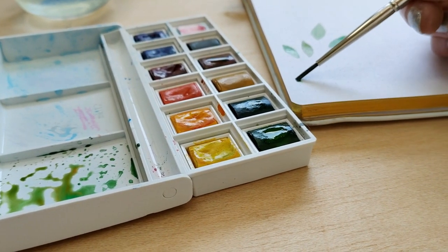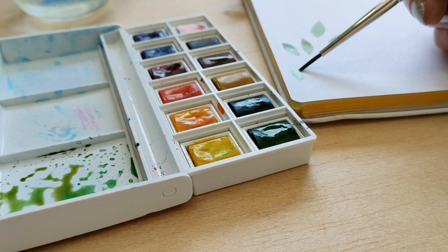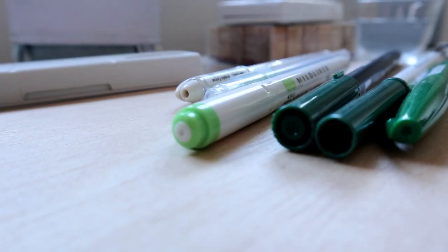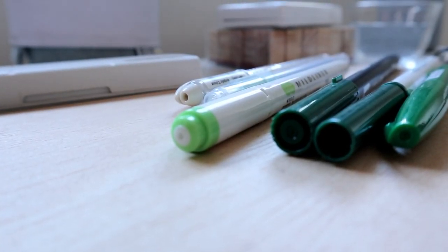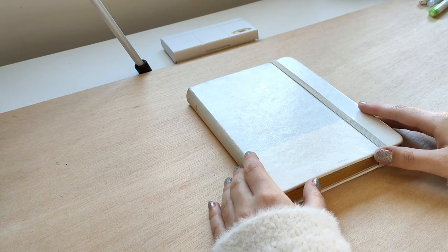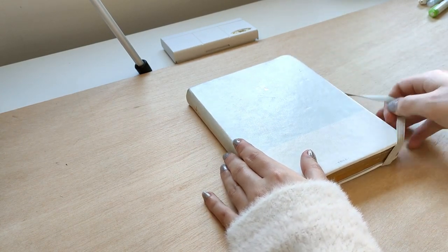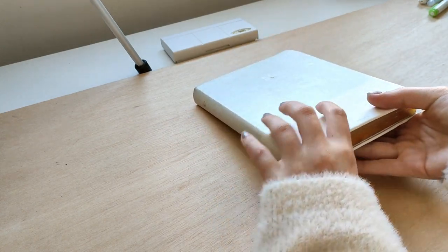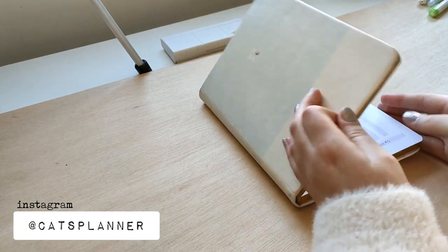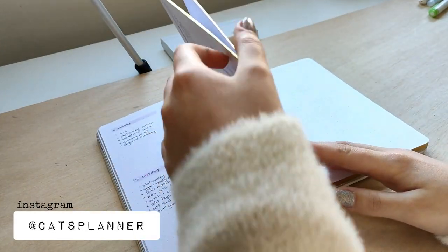Hello everyone, welcome back to another bullet journal plan with me video. For April I decided to do the followers control my bullet journal challenge again. I did it last year and it was one of my favorite themes of 2019, so I decided to try it again this year. I did a lot of polls and asked a lot of questions on my Instagram, and this theme is the result of all your ideas.